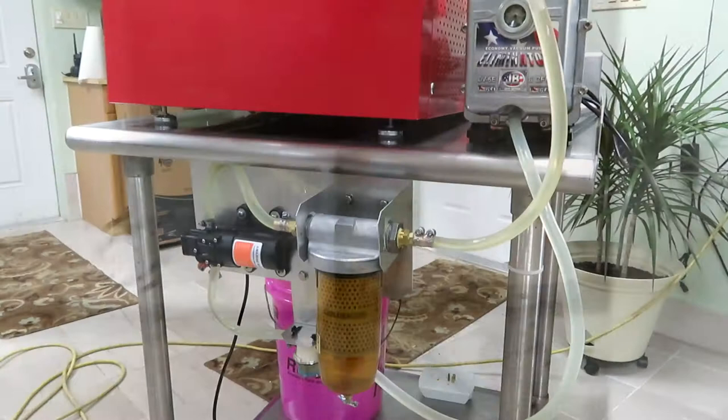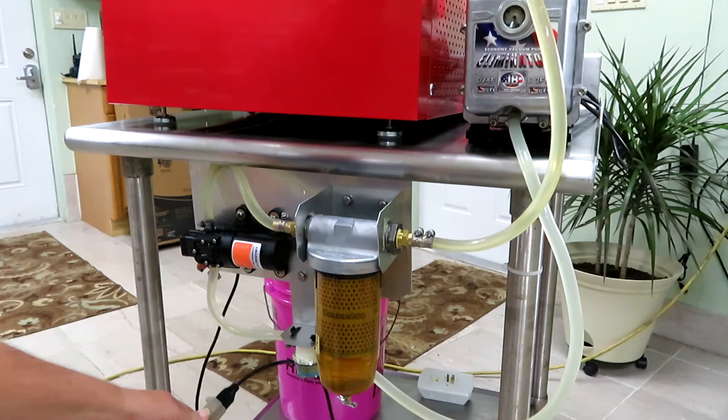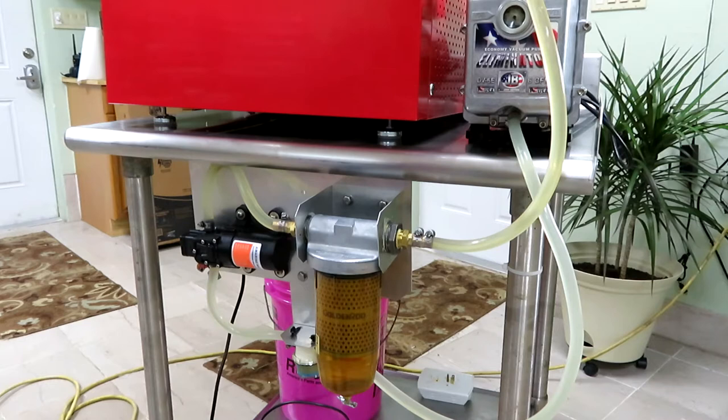Now we're getting ready to plug in the system. It's pumping the fluid from the output of the pump through the filter system and then to the top of the pump. You only let it run for maybe 10 to 15 minutes, and it does an excellent job in that time.